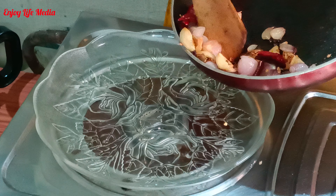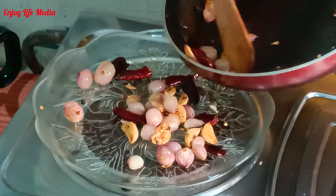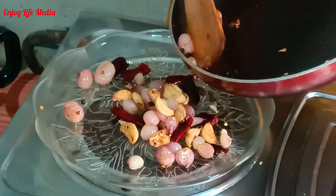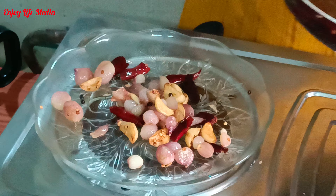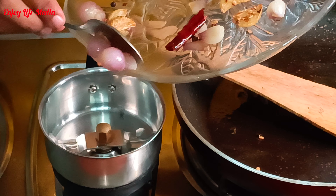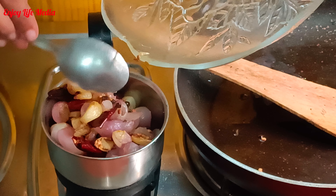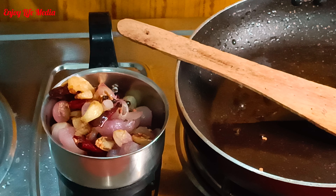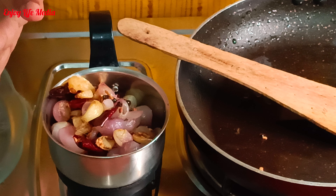I'm going to cook for a cup. I'll cook for a cup. We cook for a mix in a jar. We cook for a mixture of the cup. We will take a break.